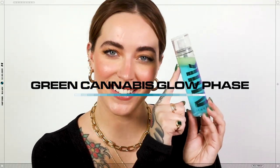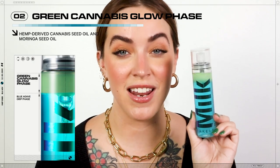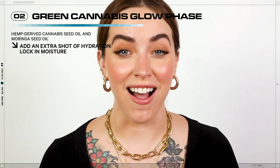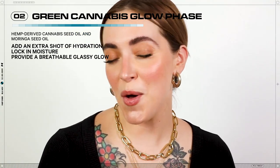Then you can see the Green Cannabis Glow Phase. It features hemp-derived cannabis seed and moringa seed oils to add an extra shot of hydration, lock in moisture, and provide a breathable, glassy glow.